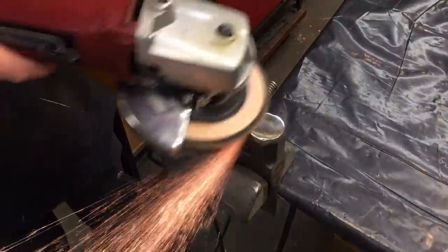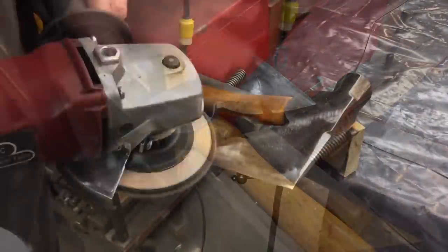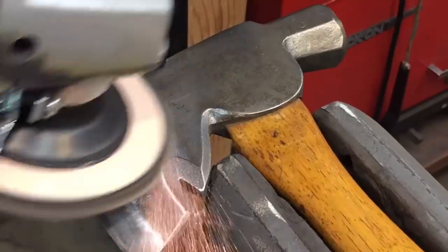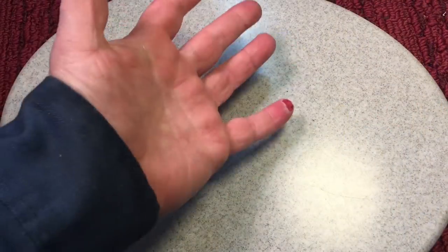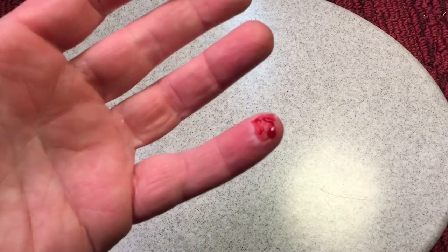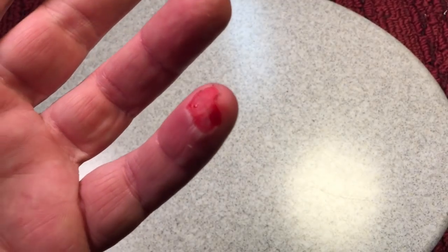Quick public service announcement — just had a little bit of an injury happen. I'm trying to be careful because you don't want to go to the hospital right now. What happened was I was doing my little hatchet and it slipped — I went to grab it and grabbed the spinning disc on the grinder instead. I removed my pinky fingerprint, I think. It's kind of a road rash kind of accident.